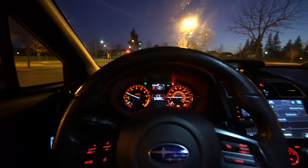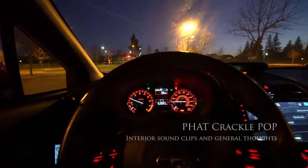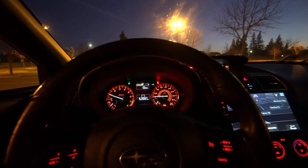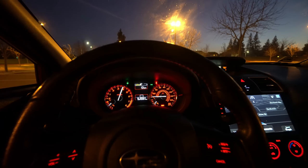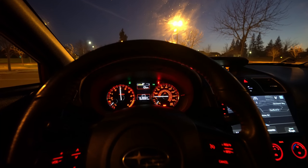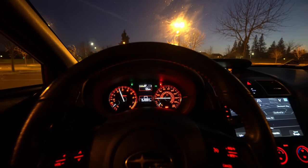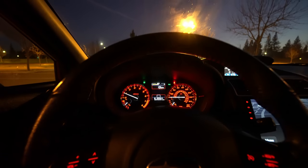This is the crackle tune. To make it crackle, it's pretty simple — you just throw it in first with your foot on neutral and give it some revs. The pop hits hard so it feels really good. Let's cruise around with the crackle tune.